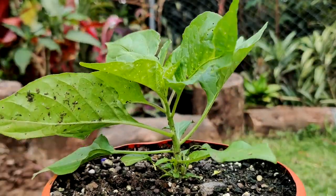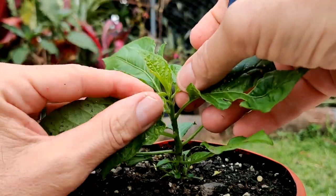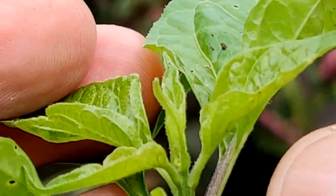Our pepper plant right now is wanting to grow tall, and what we want to do is we want it to grow wide. We want it to get really bushy. So here's what we're going to do.